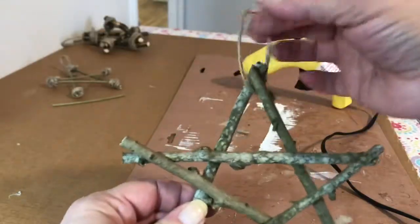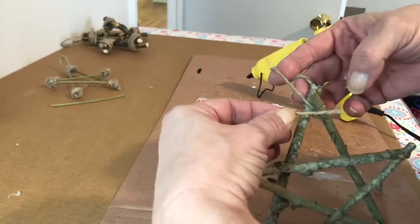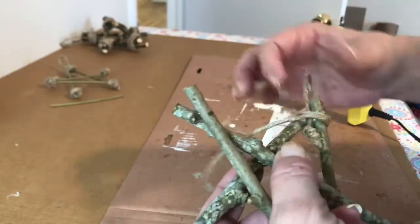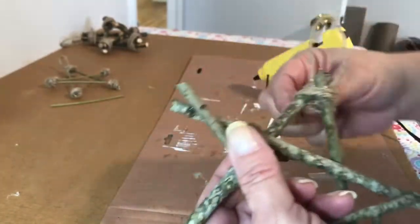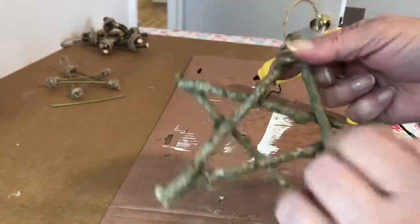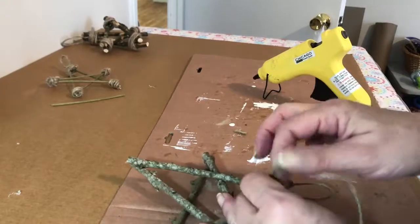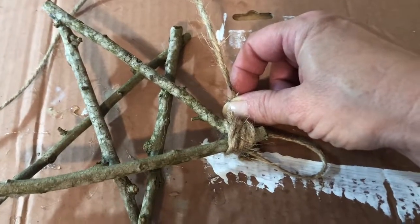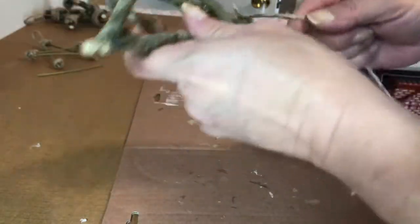I'm going to turn the loop up and have the knot down below. When I wrap it, I'm going to wrap the twine around that knot too so you don't see it. I also hot glue that twine down so it doesn't move, then take a couple of wraps around the branches. They are hot glued together, but this just secures it even more and gives that nice farmhouse look to the star. When I'm through I'll take some hot glue and glue that down, hold it just long enough that it's dry, then trim the thread off.